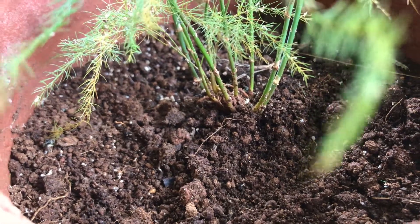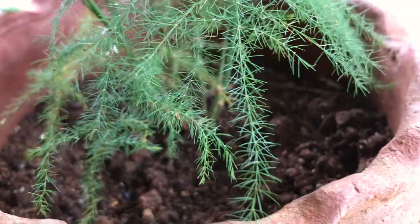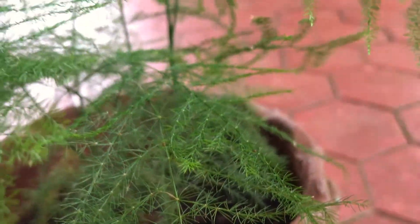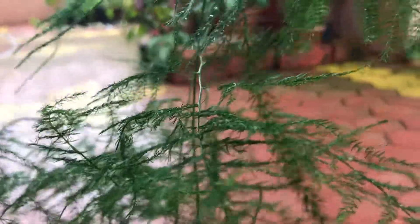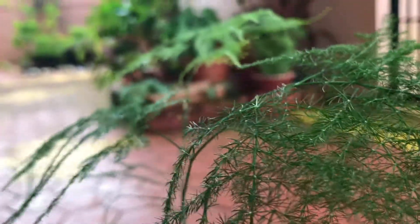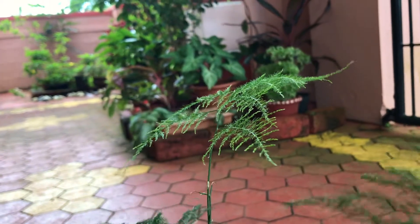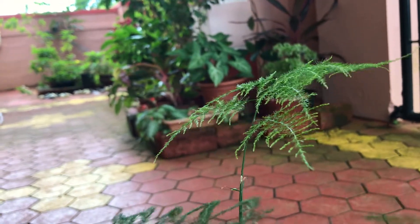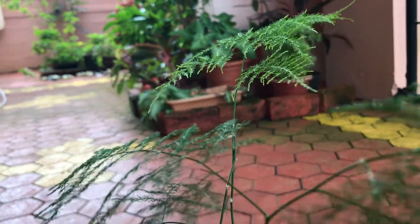Now let's look into the common problems you could face while growing this plant. The first one is yellowing of leaves, which can be either because of overwatering or underwatering, or because of too much sunlight. The first thing you have to do is check the soil — you will know if it is too dry or too soggy. Try to balance the amount of water you give to the plant to keep its soil just slightly moist, and avoid overwatering or underwatering.